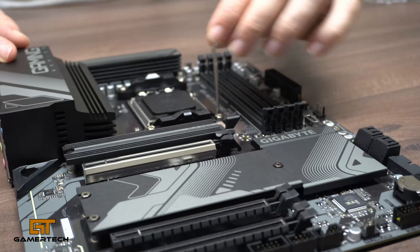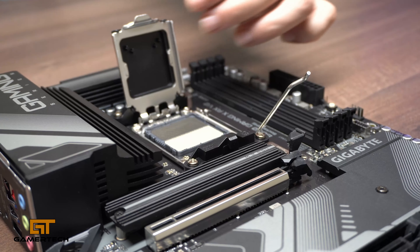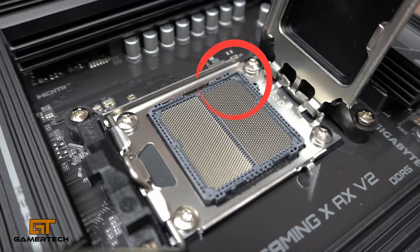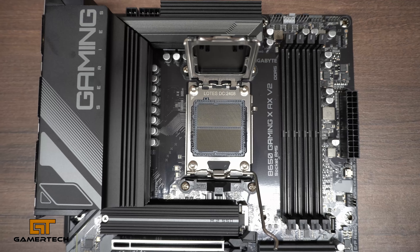Lift up this lever and pull open the socket cover. Now you have access to your socket. You need to match up the little triangle on your socket with the little triangle on your CPU.